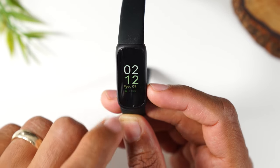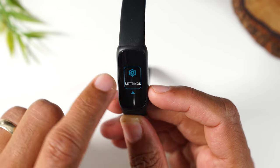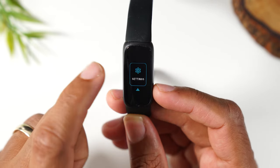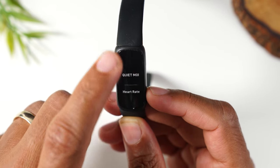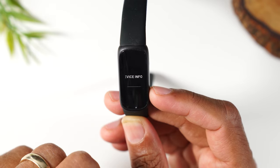First thing you need to do is swipe down from the top and keep swiping until you get to Settings. From here, swipe up and keep going to Device Info.